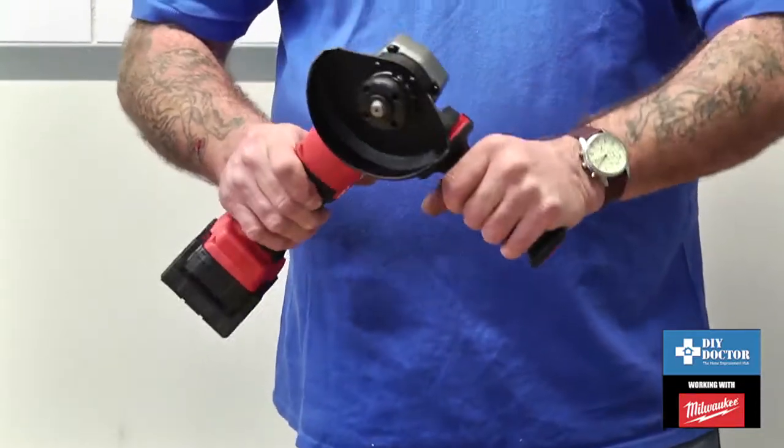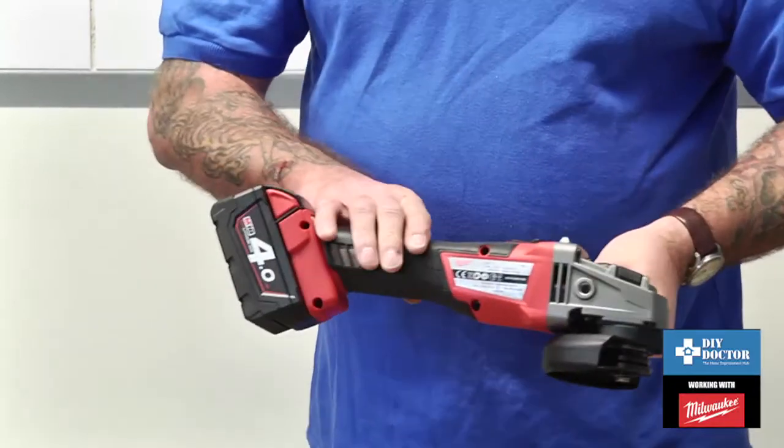It's got a lovely impact handle there, so that soaks up the vibrations — no problems at all.